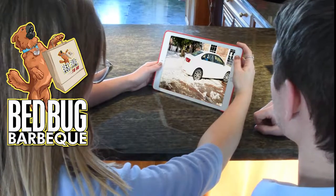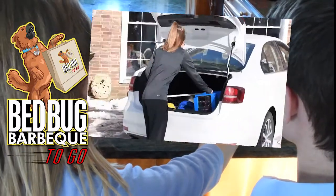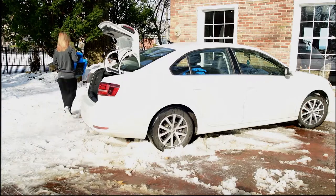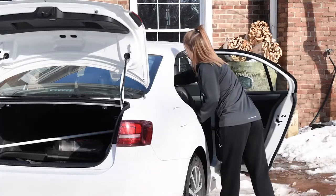If you're watching this, you've probably just rented a bed bug eradication system from Bed Bug BBQ To Go. Or perhaps you're just interested in how to rid yourself of these pests. The following instructional video is your first step to becoming bed bug free.